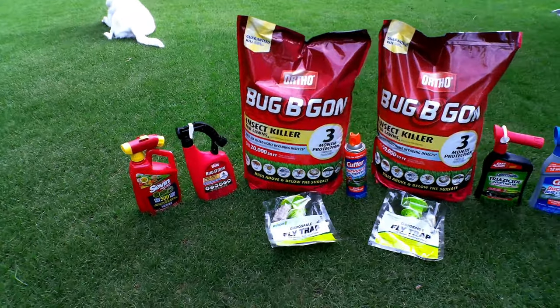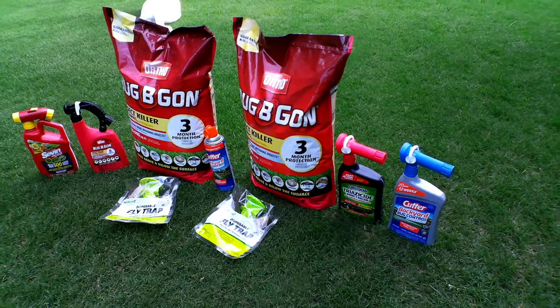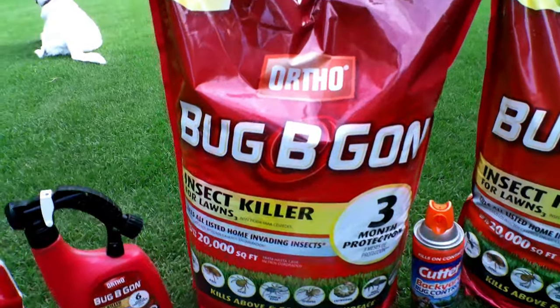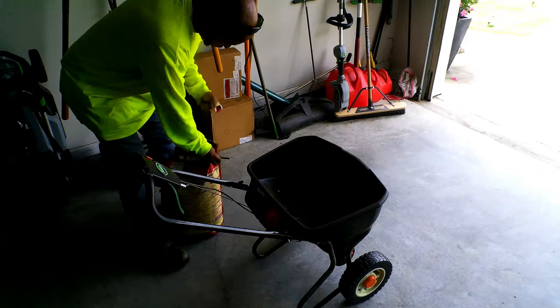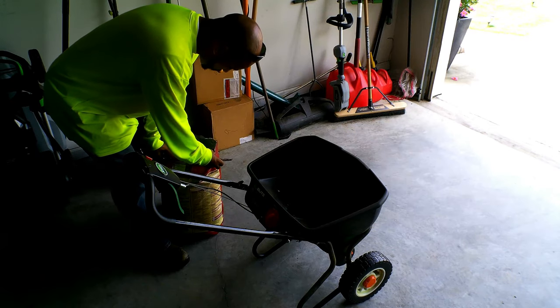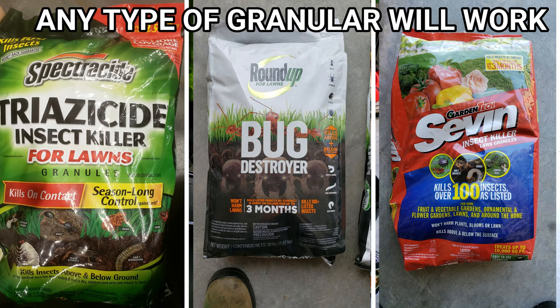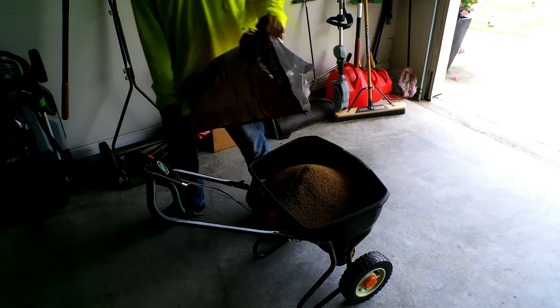Understand that bug control requires different types of treatment. It's a battle on different fronts and you have to treat it accordingly. With these types of products, I'm going to start with the granular type product. The granular form of bug control is what you need to put on your lawn. It's going to prevent a lot of different problems and prevent different bugs from making your lawn home. By applying the granular treatment, you're going to reduce or eliminate most of the types of crawling bugs on your lawn.